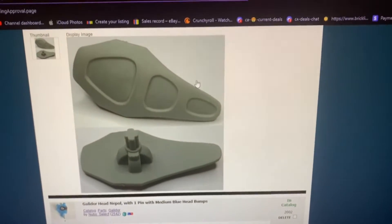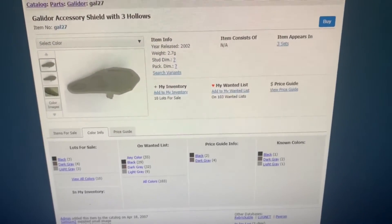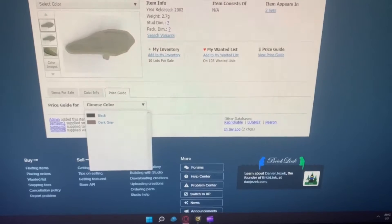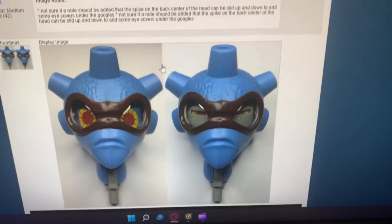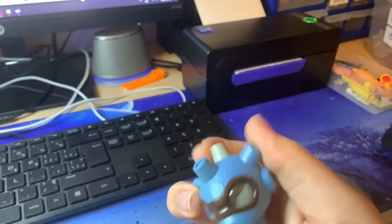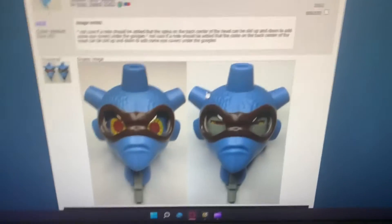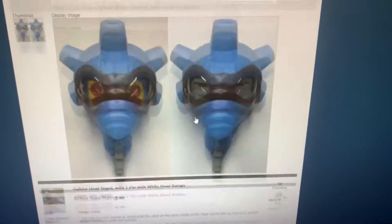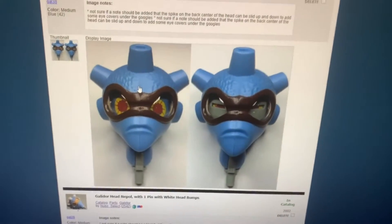I got a couple new photos for some of the Galador parts. This one never even had an image — even though it's been around since 2002 — it's never had an image in light gray, so it has one now. This one here had an old image, so I uploaded a new image with both versions because with these heads you can actually move the pin on the back and it's got goggles or something. I uploaded new photos for both types of that head and asked if we could add a note to the description.